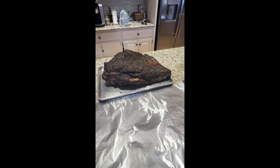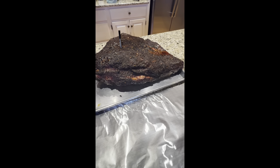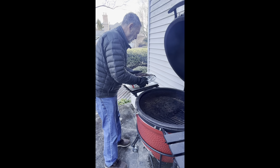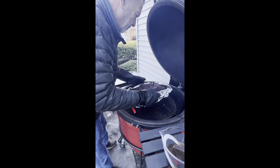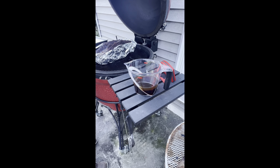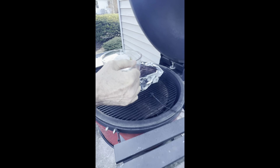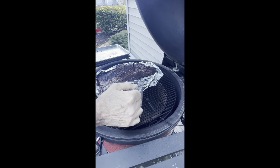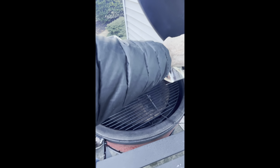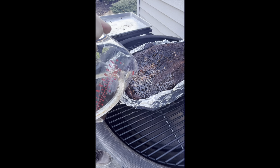I just brought that in, and now look at the bark on that thing — that looks fantastic. I'm going to put it on foil and make a foil boat. This stuff here — this is my brisket juice from my previous cook — going right down inside. This is just going to keep this point really juicy.